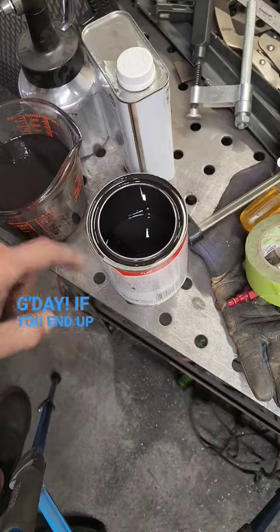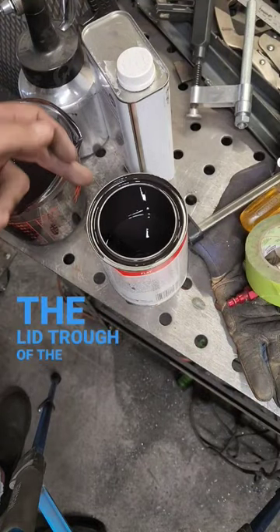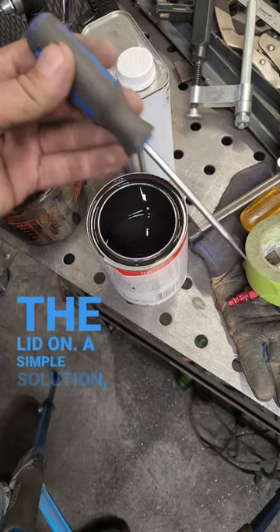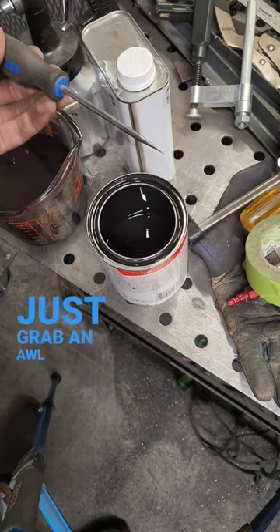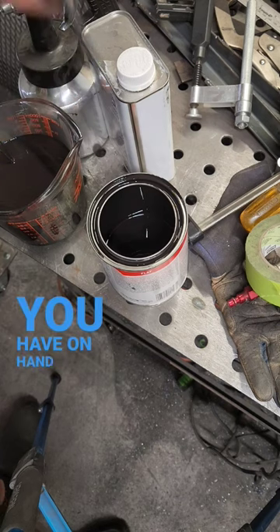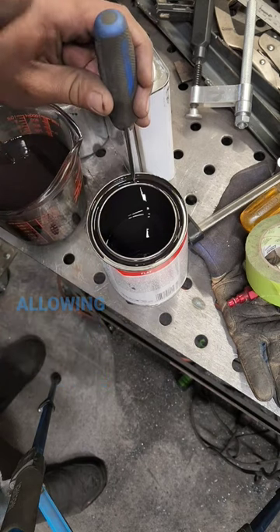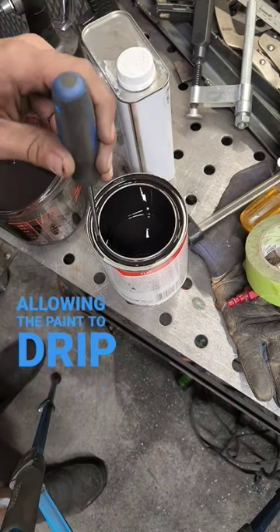Good day! If you end up with paint in the lid trough of the can, it'll dry around the edges, sealing the lid on. A simple solution? Just grab an awl or nail, whatever you have on hand, and punch a few holes around the trough like this, allowing the paint to drip back into the can.